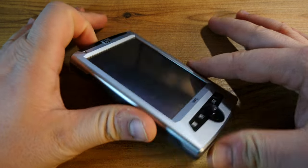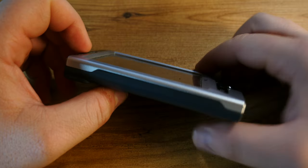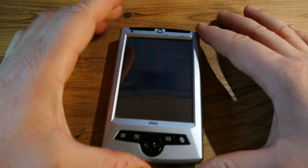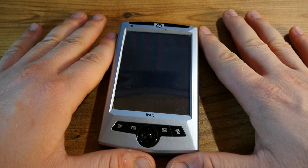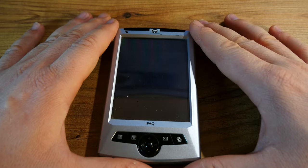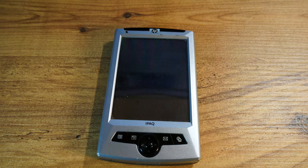What I'm trying to do with this video is show you that if you are into pocket PCs and really trying to start a collection, I don't think the RZ1700 series is really worth it. There's the 1710, the 1715 or something like that, but it's really not something you would desire.